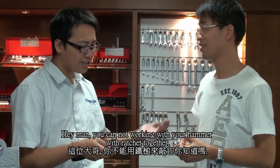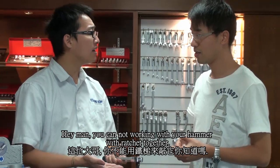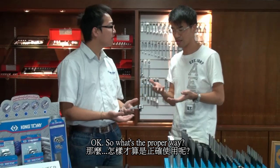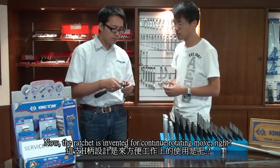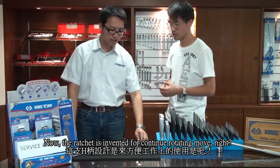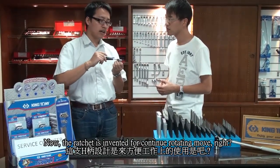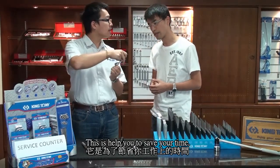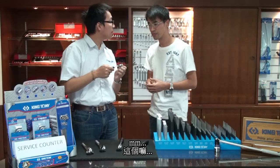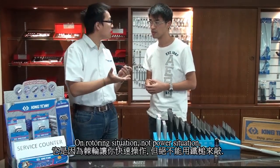Hey man, you cannot work with your hammer and your ratchet together. That's improper. The ratchet is invented for continued rotating movement — it helps you save your time. It's for unbroken, smooth situations, not for high-power situations.